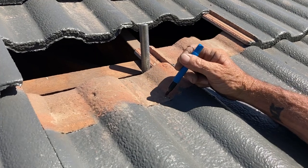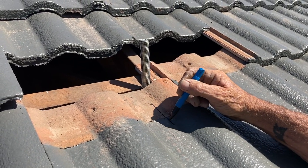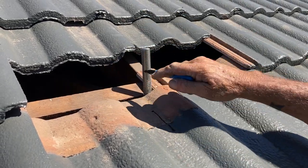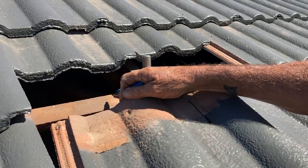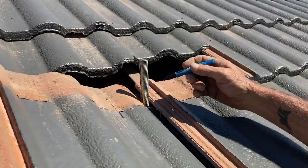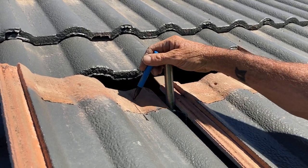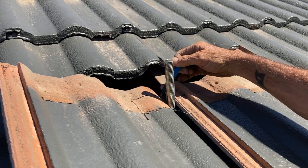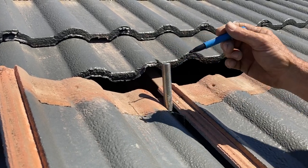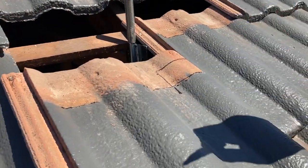I'll do that by marking the tile. Roughly position it there, about 20mm off the bracket, and then sit the tile in that position. Mark there, and there. I now need to cut that section of the tile out.